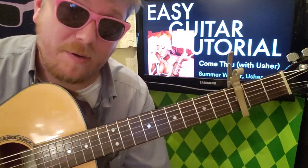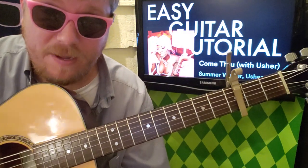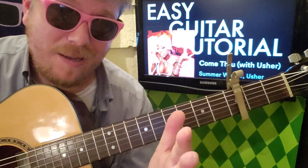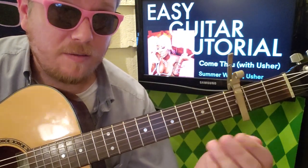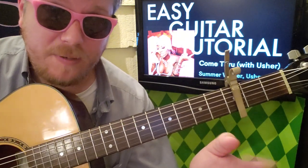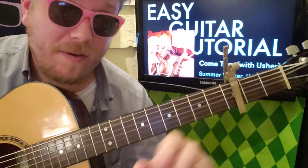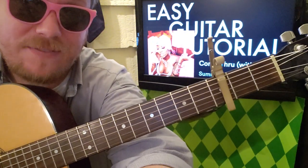Hopefully this video helped you out. If it did, hit like down below and comment on what you want to learn. You can also subscribe down there or up here, and check out some other videos. I just put out 'Bar to Bar Chords for Beginners' this week, so hopefully you'll go check that out as well. I'll see you in the next video!